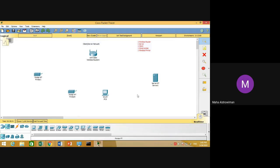This is our network. We have one server, one client, and two printers. The first printer will be connected wired and the second printer will be connected wireless. The first three devices will be connected wired while the last device will be connected wireless.